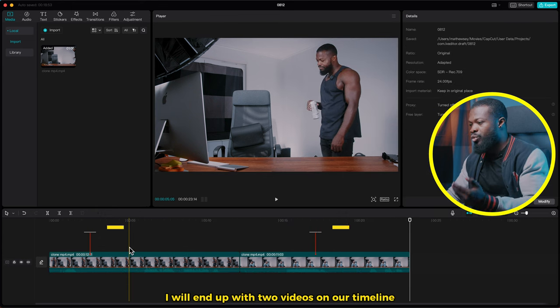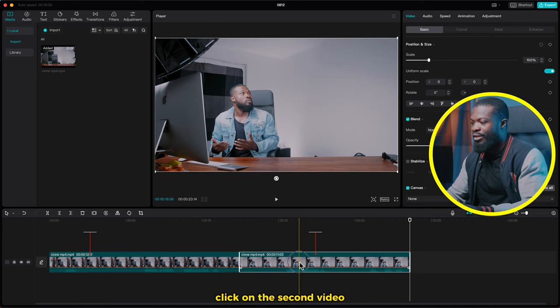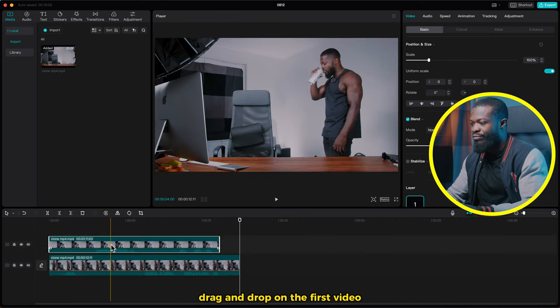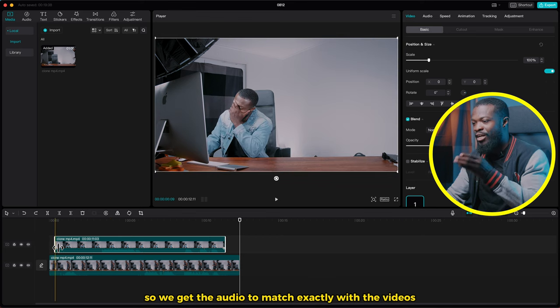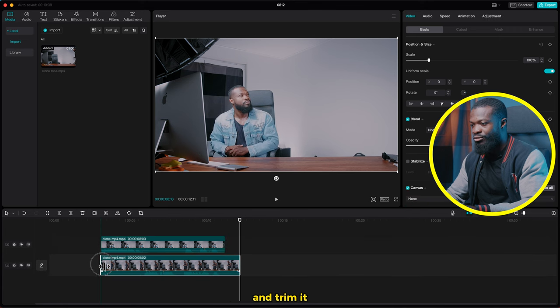We'll end up with two videos on the timeline since it's just one clone that we're creating. Click on the second video, drag and drop it on the first video. Now we'll trim it so we get the audio to match exactly with the videos. Trim it to this side, click on the other one and trim it too.